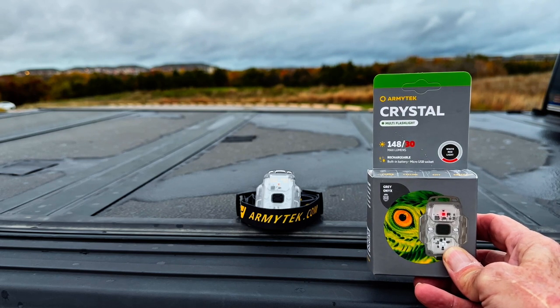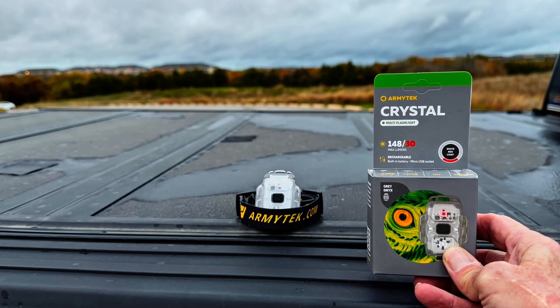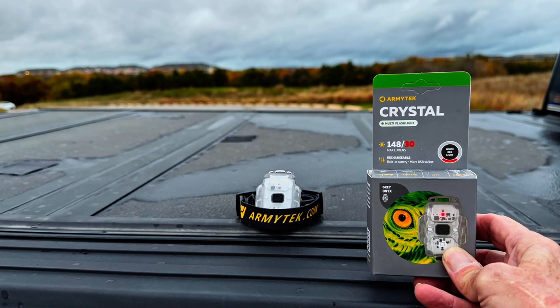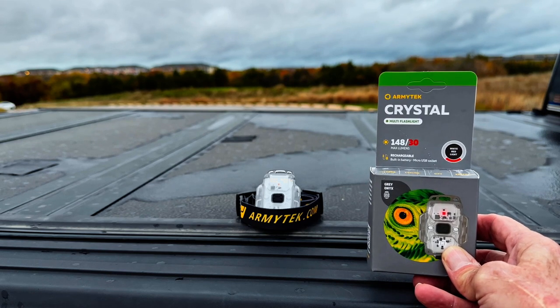Most of the people that I've had to assist in night search and rescue never planned on being out at night. So this is something that could be part of a simple night kit — something that you just keep in your pocket, on the strap of your backpack — so that if you get jammed up and caught out in the dark and need that extra lighting, you've got something on you other than a cell phone.